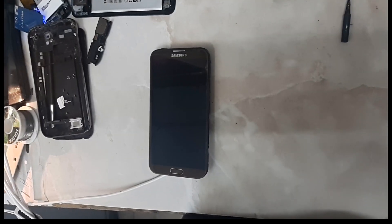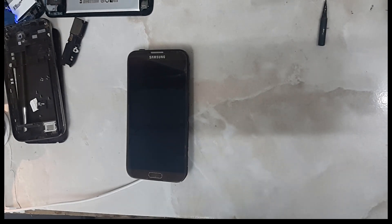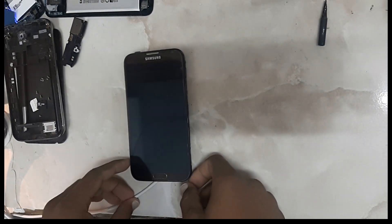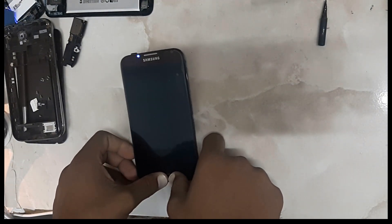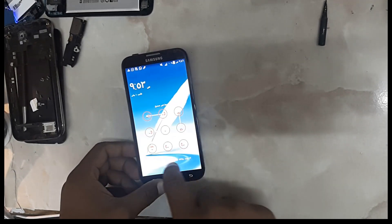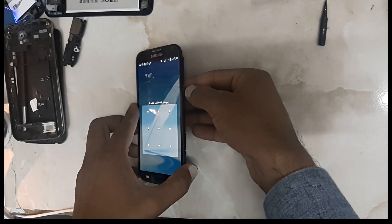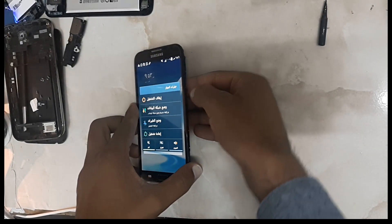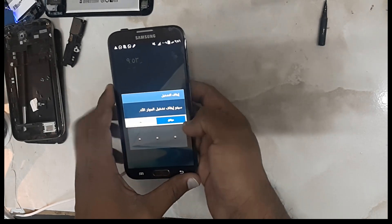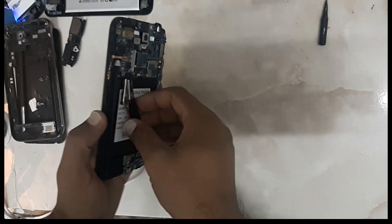Hi friends, in this video I'm going to show you how to repair a not-charging problem. This phone is working fine, everything is working, but basically it doesn't charge. I will show you, we will check it step by step.